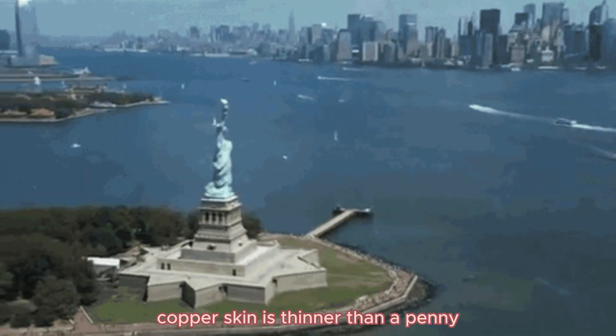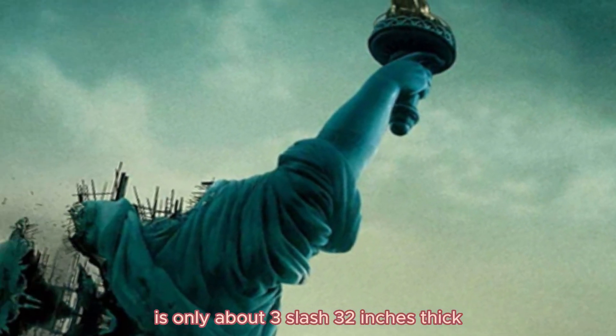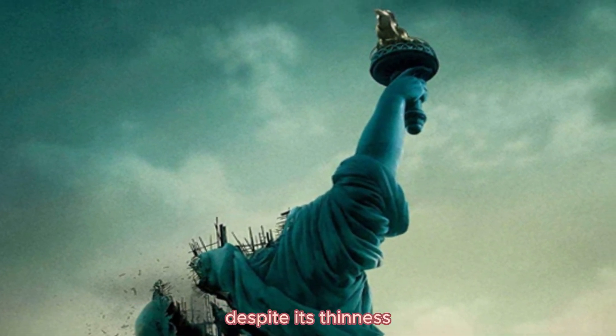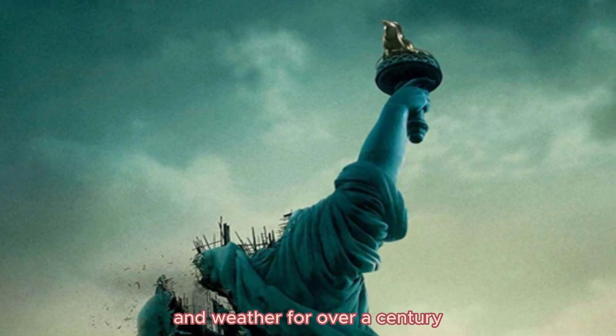The outer copper skin of the Statue of Liberty is only about 3/32 of an inch thick, which is thinner than two stacked pennies. Despite its thinness, the copper shell has withstood the test of time and weather for over a century.